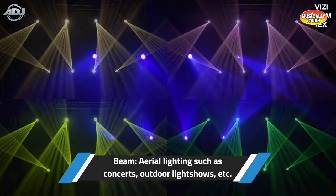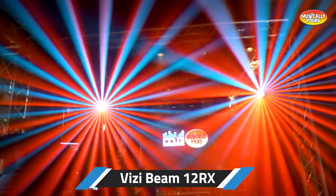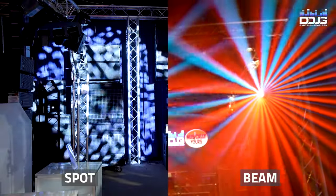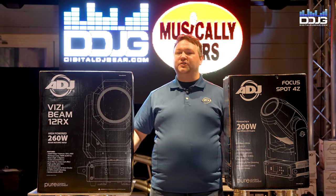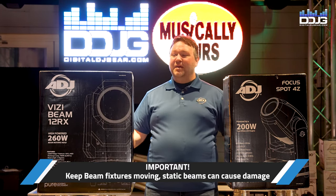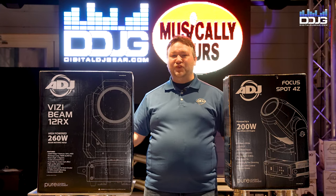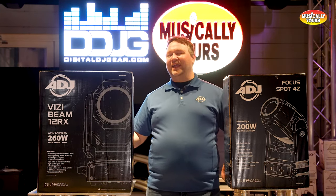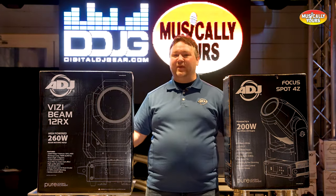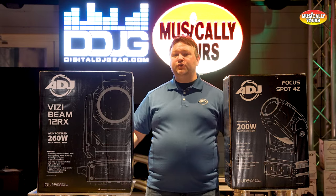A beam fixture is going to be pointed slightly above the audience's heads or down towards their feet. You'll do a lot of pan and tilt movement, cool color changes, and cool strobe effects — all because beam fixtures are far more noticeable thanks to their fixed narrow beam degree. Keep beam fixtures moving; if you keep them in one position too long, you could actually set something on fire. They look amazing with a little bit of haze in the room — point them up toward the ceiling, get the movement going, get the color going, throw in a gobo or a prism. They look wonderful with haze as aerial effects, and you can have them moving around people similar to the way a laser would work.